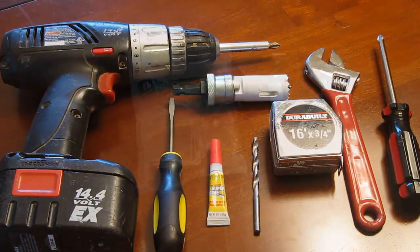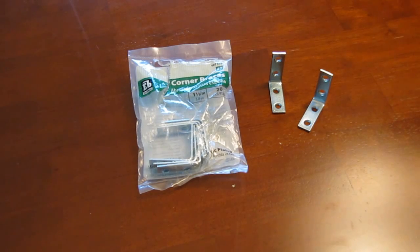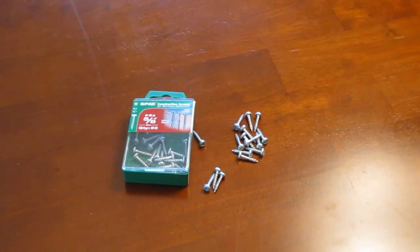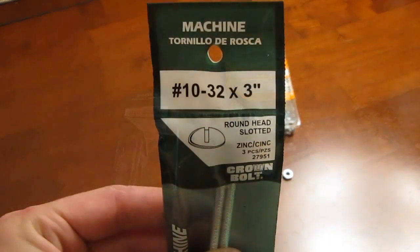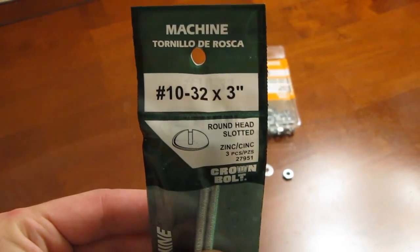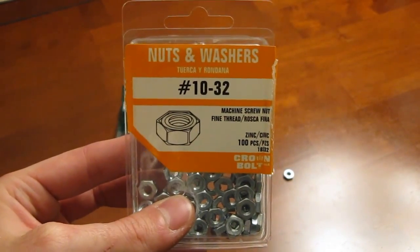You're also going to need some supplies from your local hardware store including some small L brackets, some 5/8 inch or smaller Phillips wood screws, some number 10 by 32 machine screws along with the matching nuts and washers. You'll need 3 screws, 9 nuts, and 9 washers for each 6-lugged drum. Add a screw and 3 washers and nuts if your drum has 8 lugs.